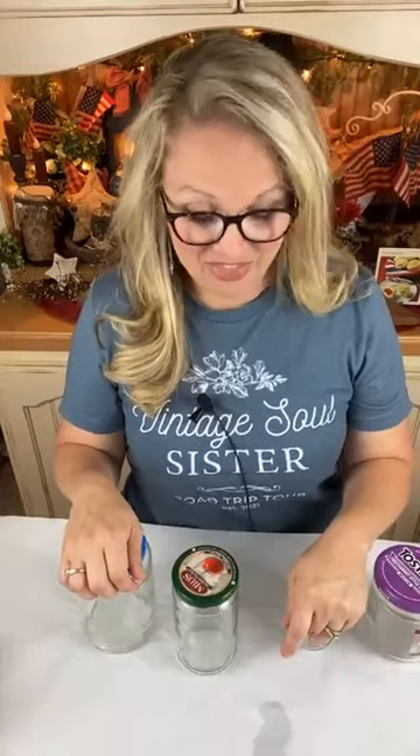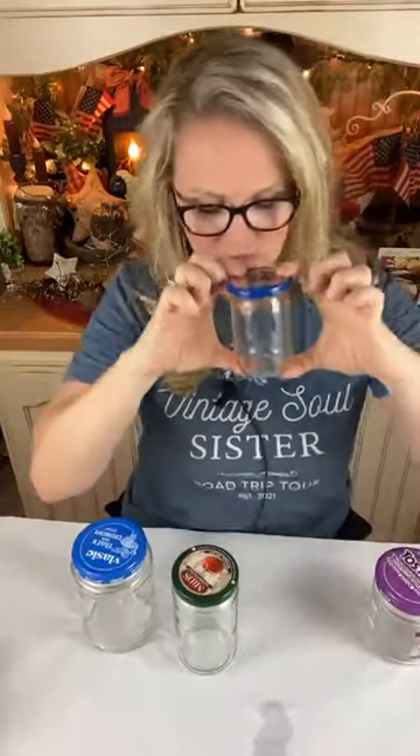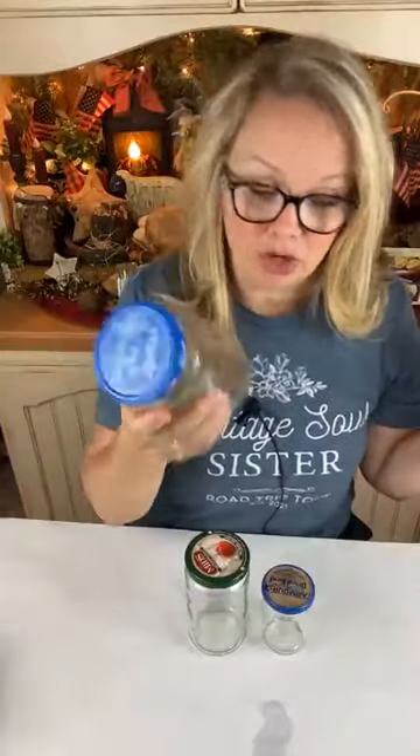I've got a dried beef jar because it's so cute and petite — just like a little jelly jar. And then this is a pizza sauce jar, something that's kind of tall and slender. I've also got a salsa jar and a pickle jar. So when you go shopping for your groceries, shop for things with jars because you never know what you may use them for — I love to repurpose them.